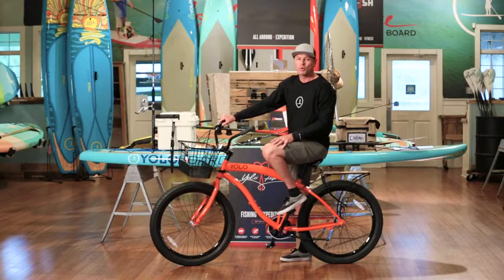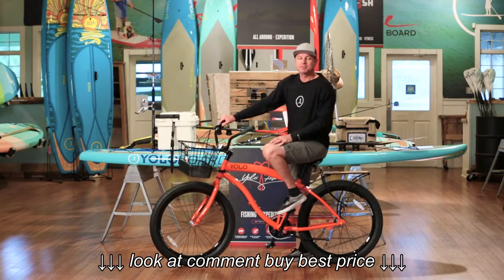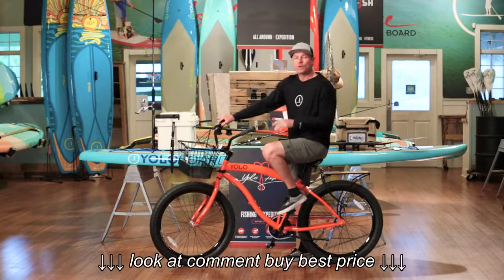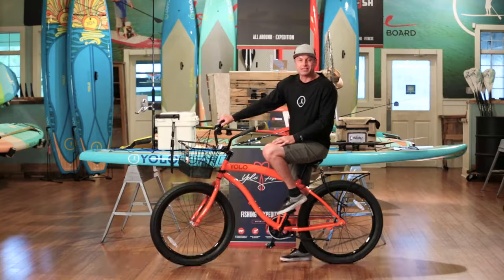Hey everybody, this is Kurt at YOLO Board. I know across the country it's pretty chilly and some of the water is just a little too cold to paddle. So I wanted to encourage you to get out, maybe ride a bicycle.